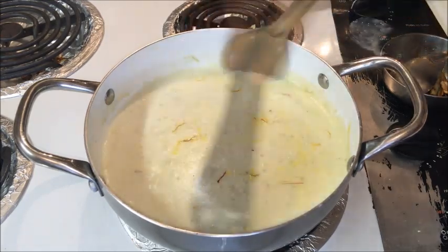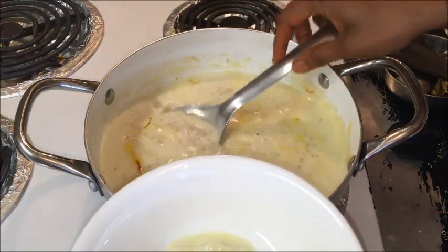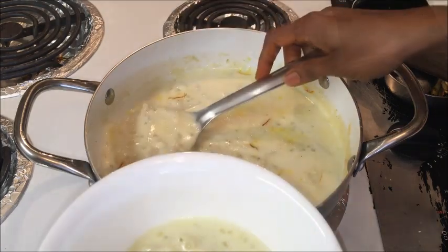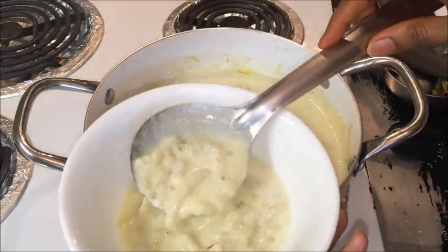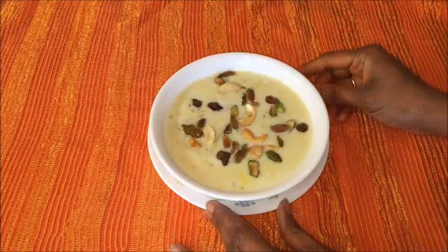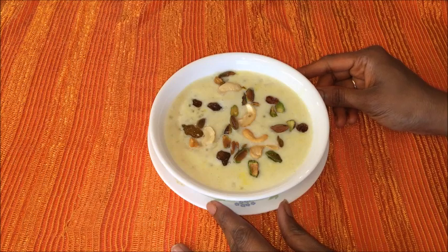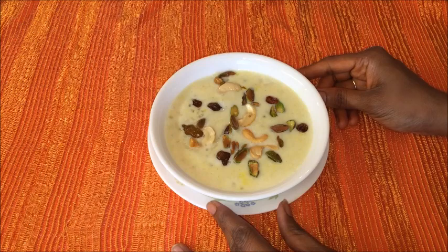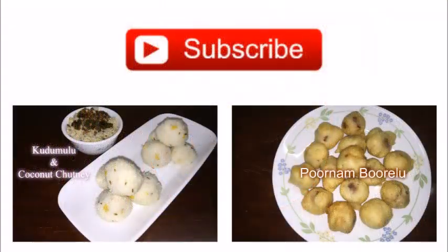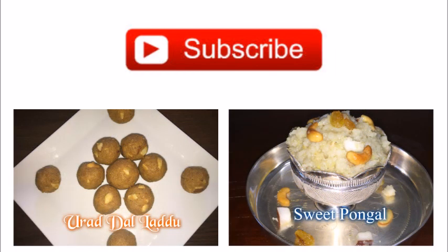Our traditional Pal Thalikulu or Thalikalu Paisam is ready now. Transfer this into a bowl and garnish with roasted nuts. Offer this to God as Naivadhiyam or Prasadam to Lord Ganesh on Chaturthi. Try making this recipe at your home. If you like this recipe, please do subscribe to my YouTube channel Navarisha Indian food recipes and thumbs up this video. Thank you for watching. See you soon with another new delightful recipe. Until then, bye!